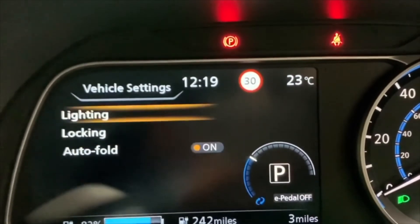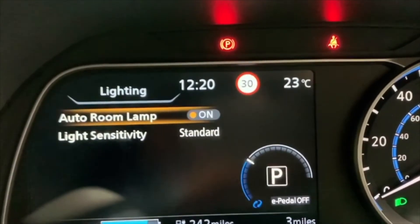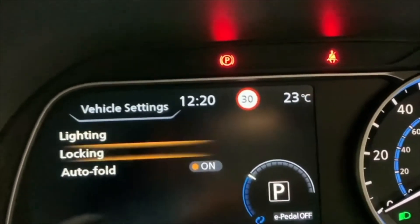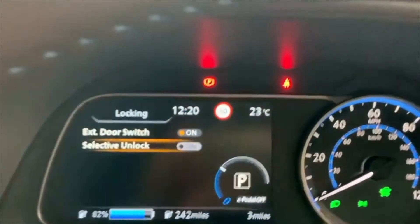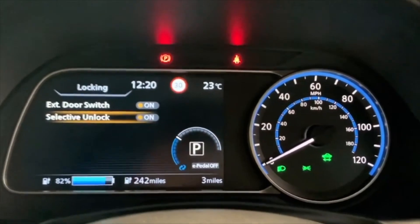Under vehicle settings, if I press enter or mode, you can change the lighting. You can also change the locking of the vehicle - for example, you can add selective unlock for somebody who travels on their own a lot.